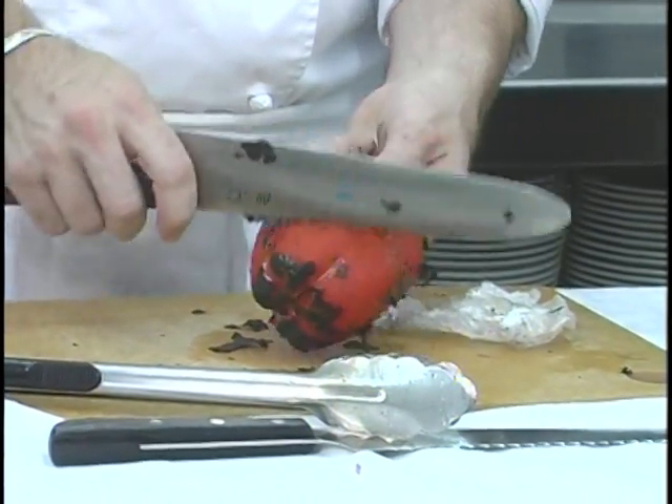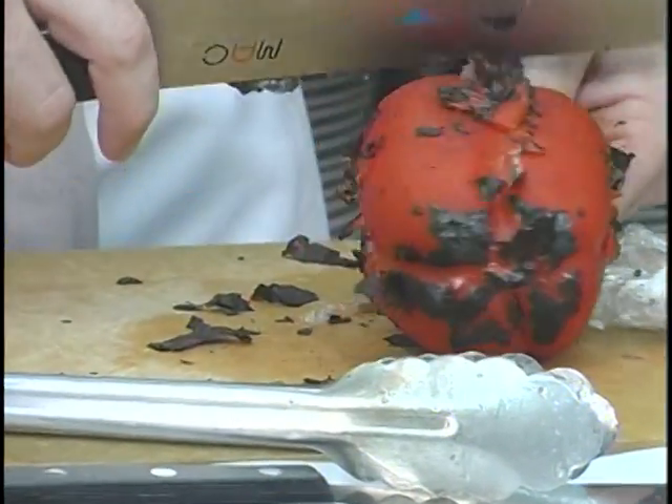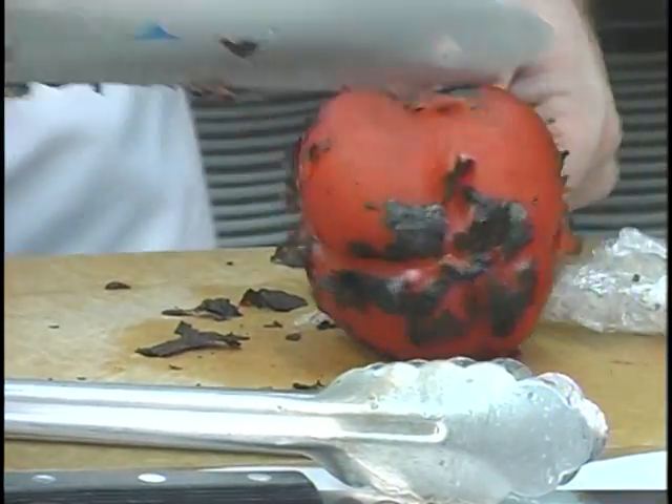If somebody didn't want to do all this work and just wanted to put the red pepper in there raw, what's the benefit of doing this particular technique? The benefit is you can tell your friends you roasted red pepper. It takes out the bitterness — the bitterness of that skin. And you can buy roasted red peppers in cans. You don't have to do this, but it is a lot of fun. Because let's have fun in the kitchen — how often do you get to burn things?